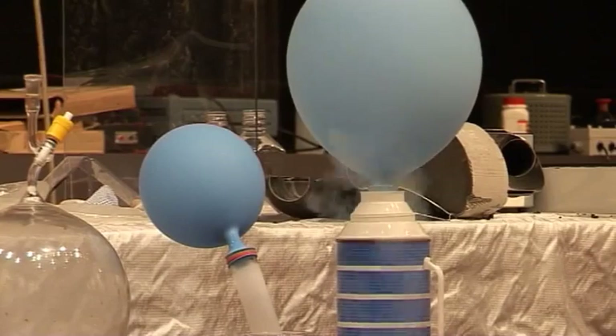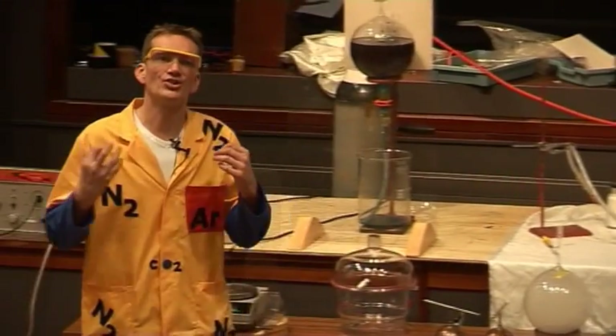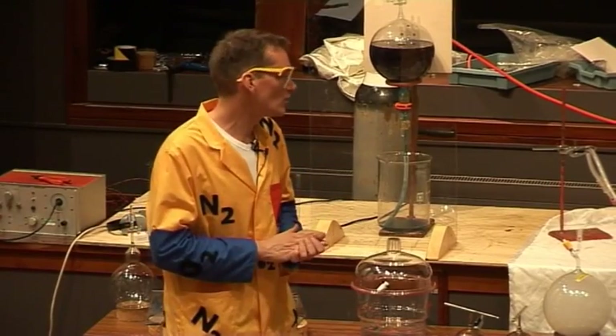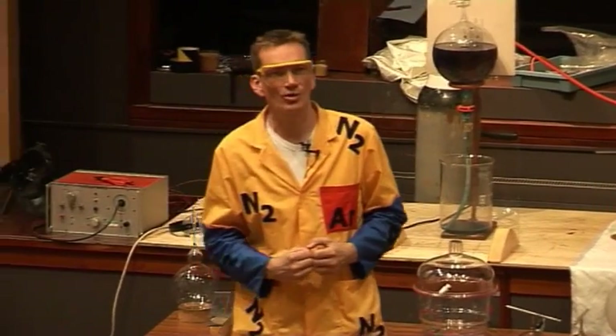Keep an eye on those and they'll change during the lecture. We can use this liquid oxygen, once we've made it and separated it from the liquid nitrogen, as a very very concentrated supply of oxygen.